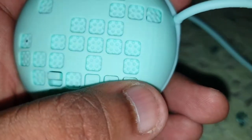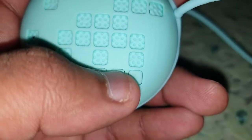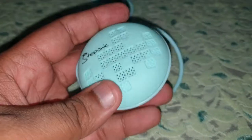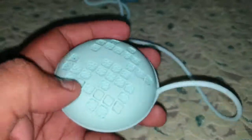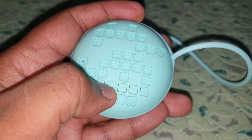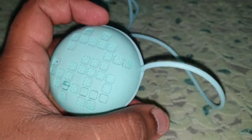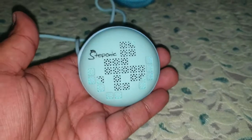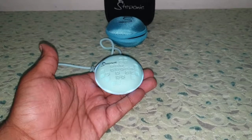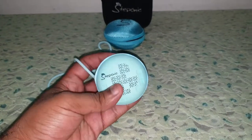There are minus volume, plus volume, play and pause, and a button to answer calls. It's a fairly small speaker. I'll toggle it on for you guys — it's also got some LEDs on it, and it automatically connected to my mobile device.